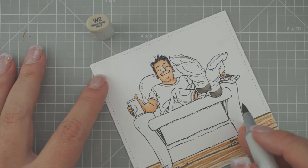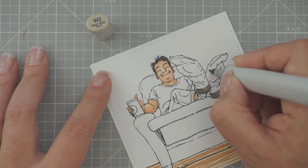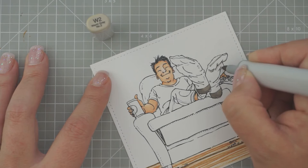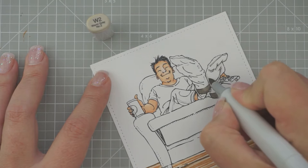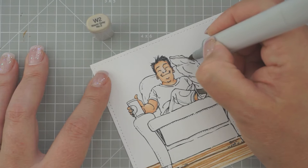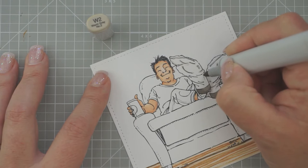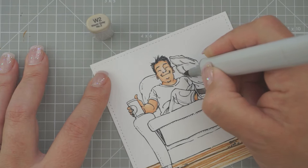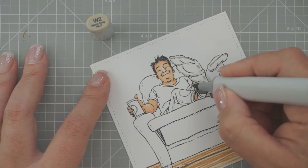I'm going to do this little line first for the seam, and then down here underneath of these lines. Then we want to come away from the other sock. For this side again, we'll do that little seam. And over here we've got a little bit of his sock showing.